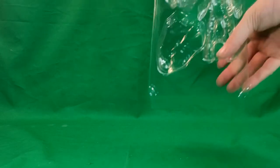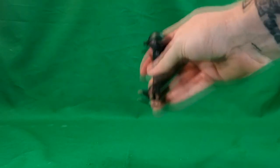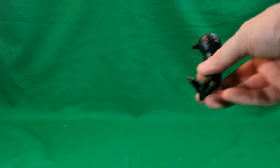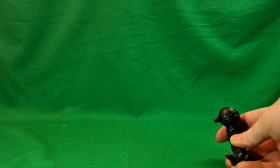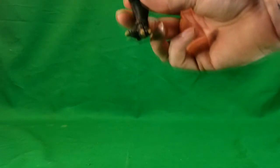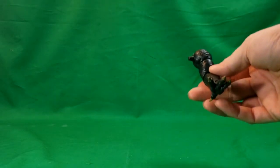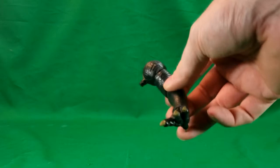They do come in clamshells — you have the main mold here and then a lid fits on over it. It comes with the rear left leg of the terror dog as the build-a-figure piece. They don't really make it that clear in the build-a-figure image, but we'll be going over that whenever we go over Vince Clortho.